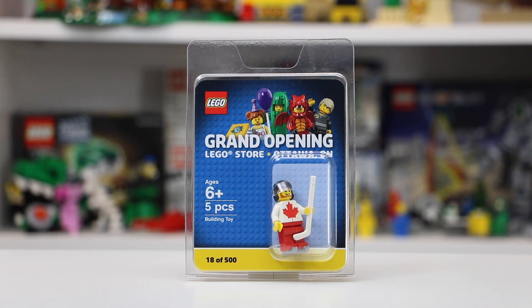It's also super special because it is minifigure number 18. I had no idea that I was getting minifigure number 18. The way it worked was my dad — we ran in the store, got some sets, and he got right in line just because we didn't want to miss out on getting these deals.